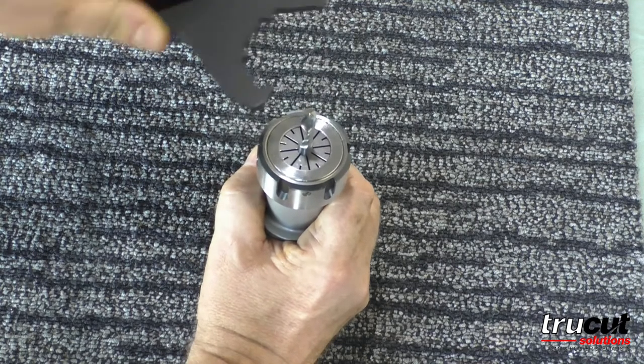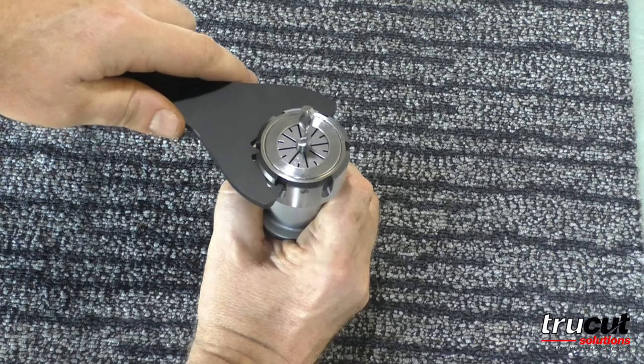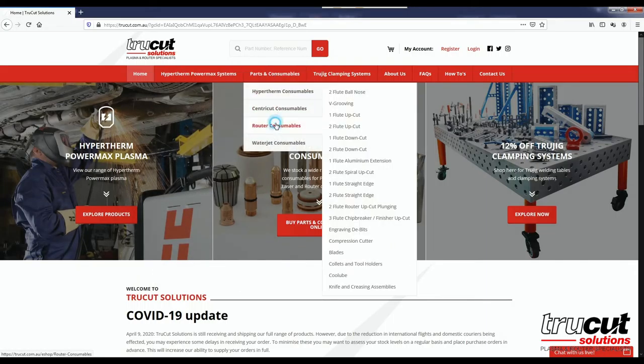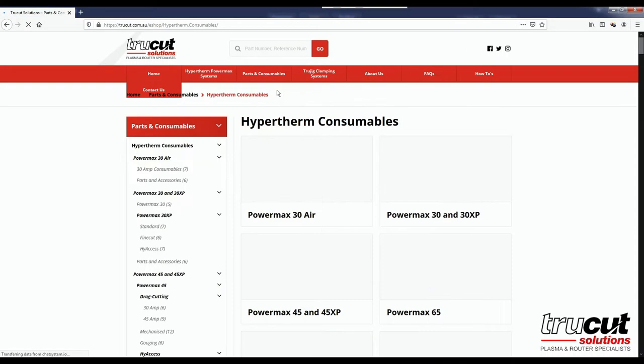If you want to head over to our website at www.trucut.com.au, you can see the full range of cutters and tooling that we have available.